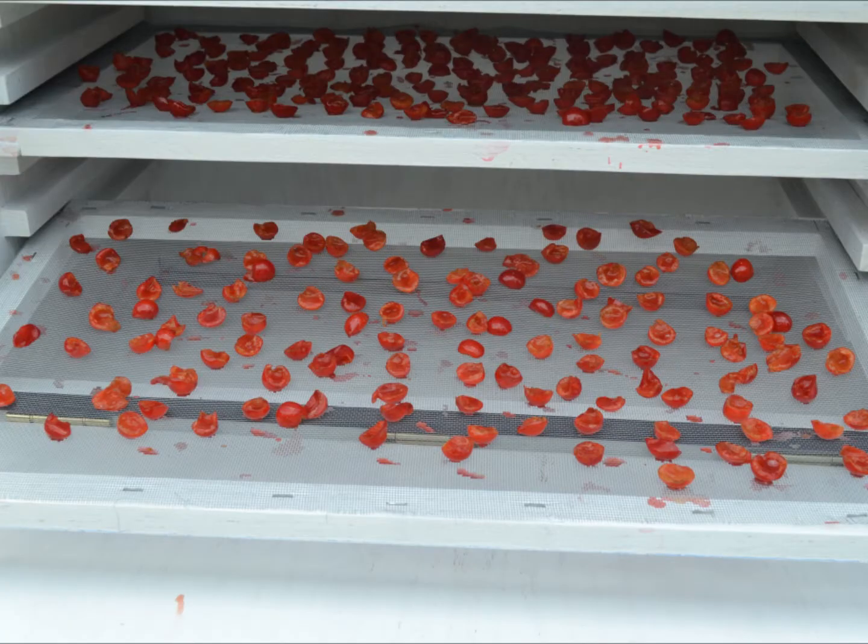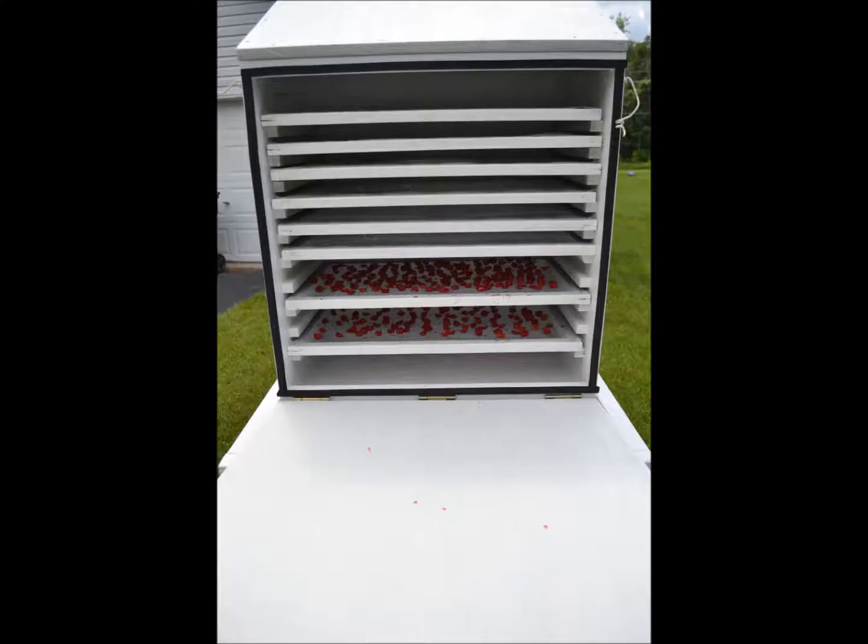The loaded screens were then placed in the dryer, and the dryer was wheeled into the sun, and I waited for the sun to do its thing. To optimize the drying process, I would go out and rotate the dryer every couple of hours or so to track with the ever-moving sun. On the first day, there were more clouds than sun, so I had to wheel the dryer back in the garage for the night.